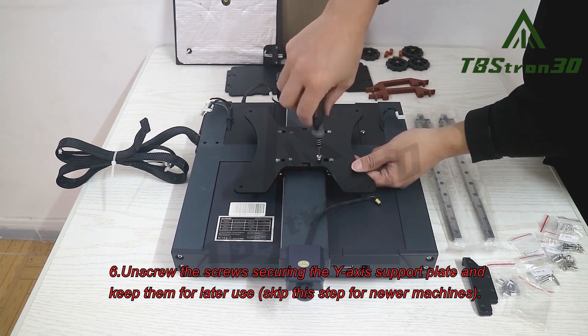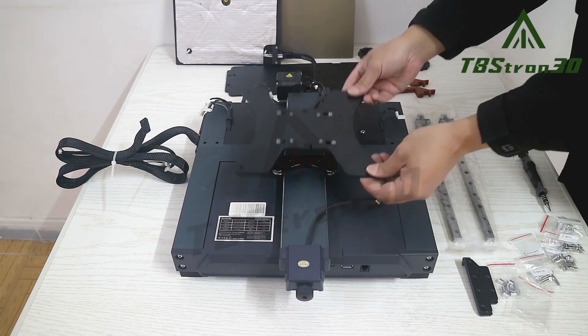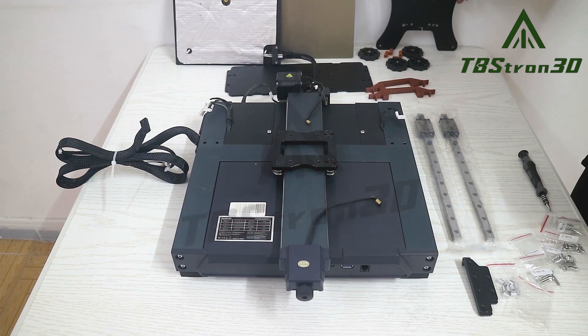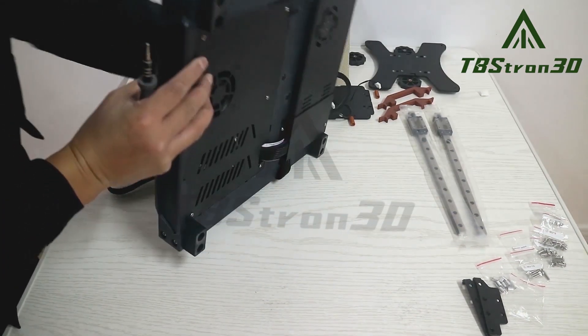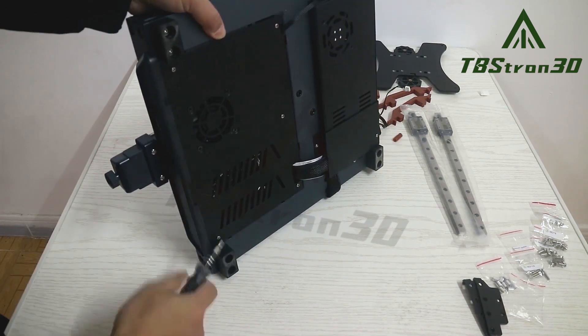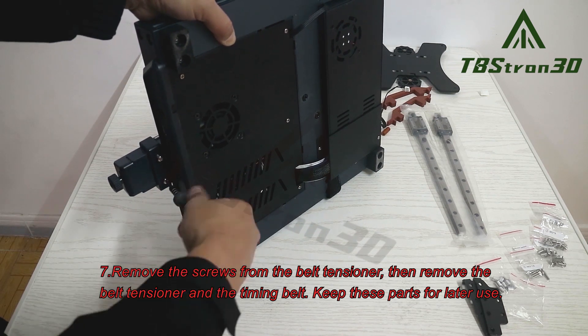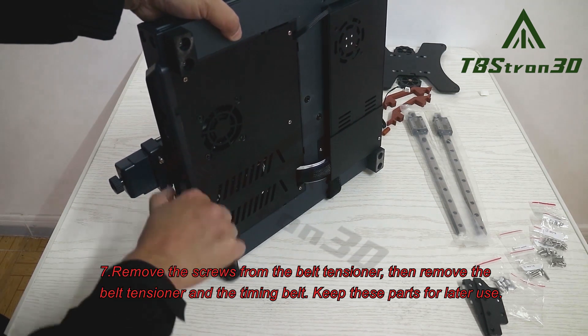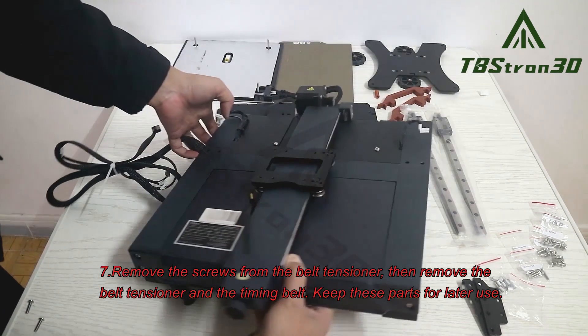Skip step 6 for newer machines. Step 7. Remove the screws from the belt tensioner, then remove the belt tensioner and the timing belt. Keep these parts for later use.